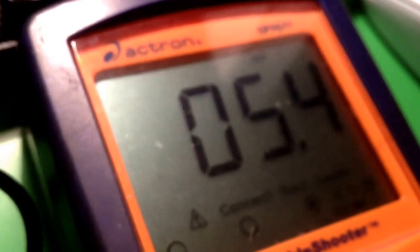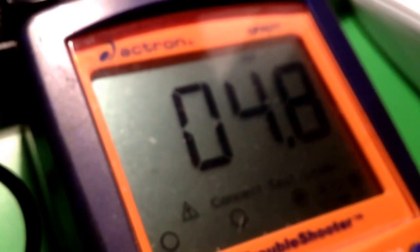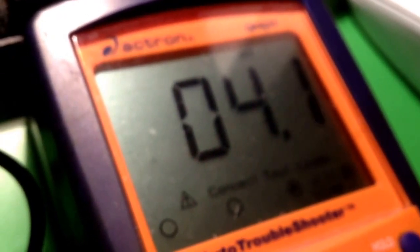So 5.5, 5.4 — as you can see, it retains some heat, but it does dissipate pretty fast. It'll dissipate and then it will go back to like .1 or whatever it was at.